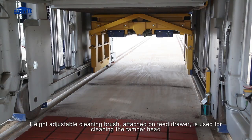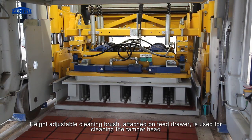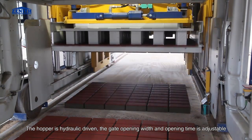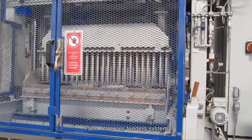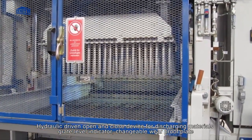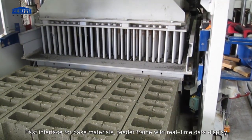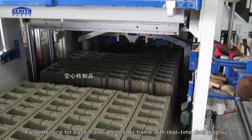A height-adjustable cleaning brush attached on the feed drawer is used for cleaning the tamper head. The hopper is hydraulic driven; the gate opening width and opening time are adjustable. The face materials feeding system features a hydraulic-driven open and close device for discharging materials, a great level indicator, changeable wear-proof plate, fast interface for base materials, and a feeder frame with real-time data display.